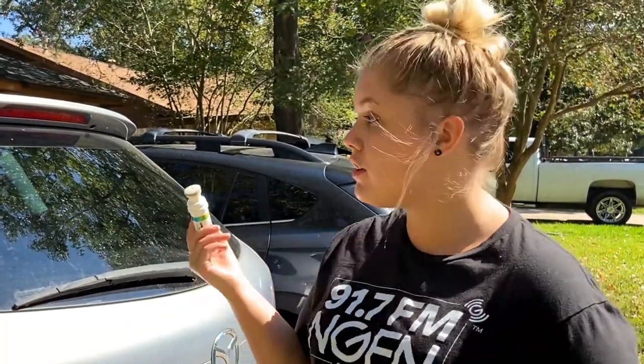Hey guys, it's that time of year again for Tag Your Ride. This year it's a little bit different because we're going to tag your own ride. So when you're at home, grab a glass chalk or window marker, go out to your car and represent for Engines. I'll show you how to do the logo.